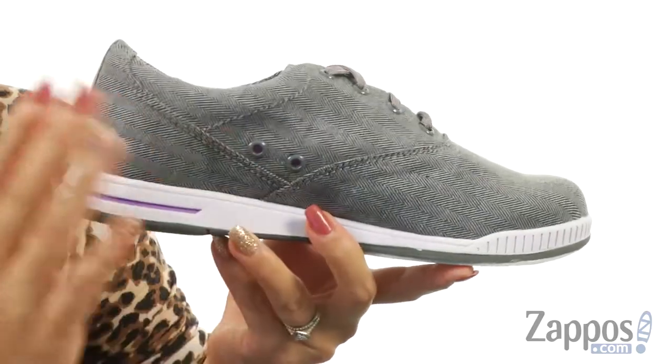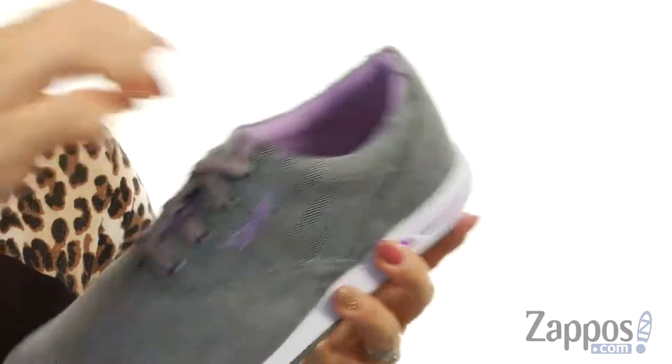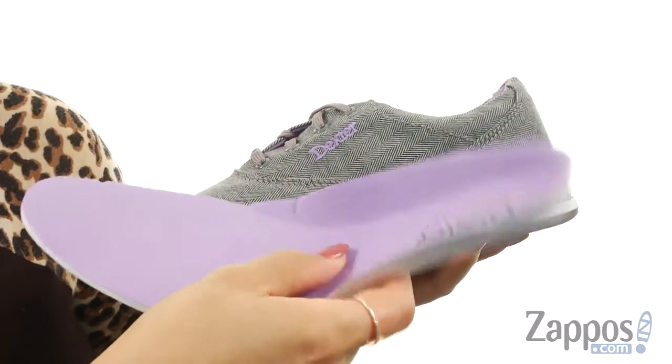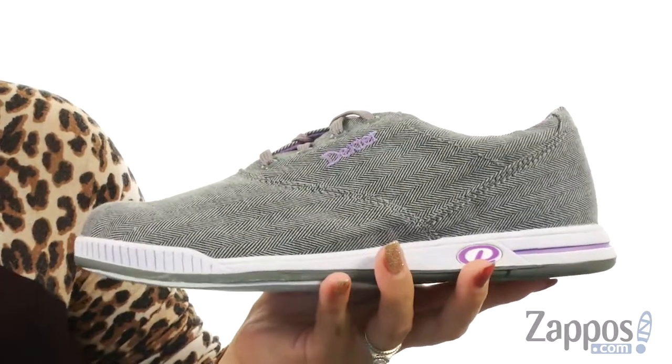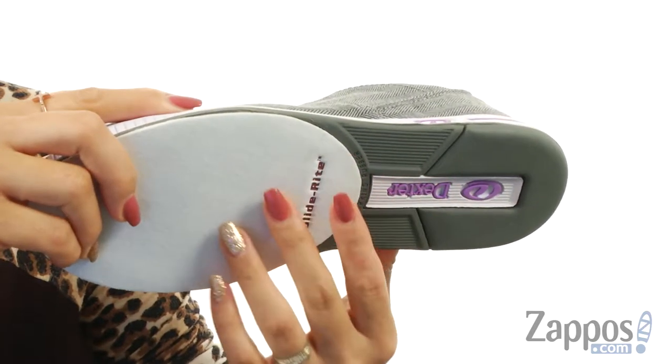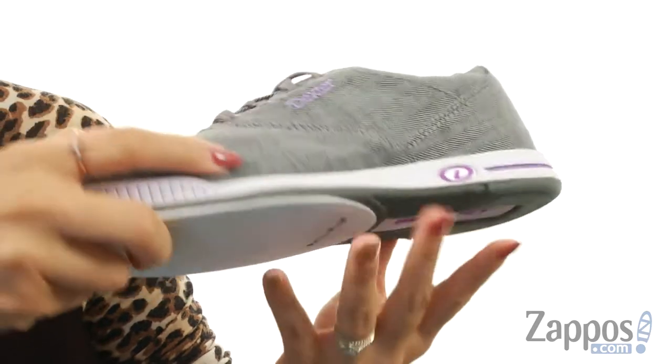On the medial side you do have two ventilation ports for nice breathability, and at the top the collar is super duper padded. On the inside there is a removable blown EVA footbed that molds to your feet. Down at the bottom you have an S8 microfiber slide on the forefoot, and it also features a non-marking rubber outsole.